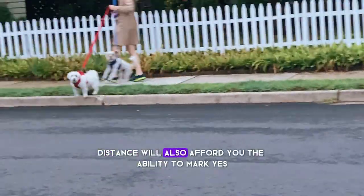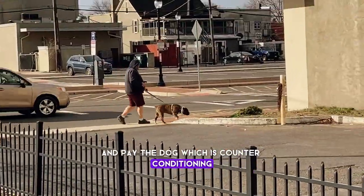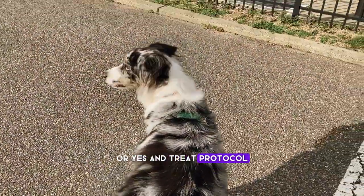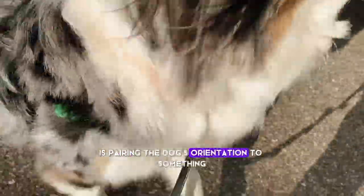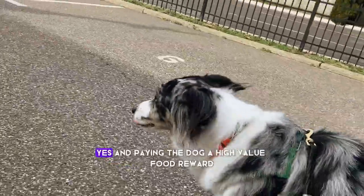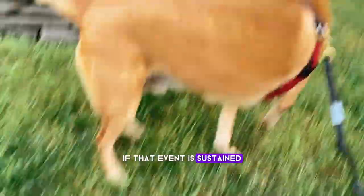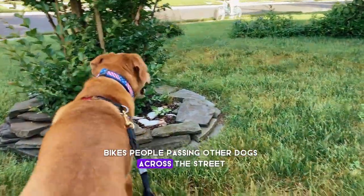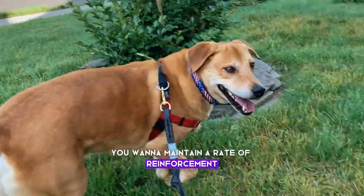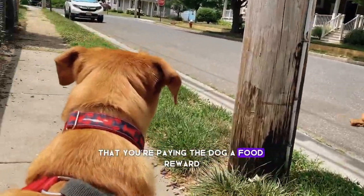Distance will also afford you the ability to mark 'yes' and pay the dog, which is counter conditioning. Counter conditioning — the mark-and-pay or yes-and-treat protocol — is pairing the dog's orientation to something in the environment or a sound, marking 'yes,' and paying the dog a high value food reward. If that event is sustained — bikes, people passing, other dogs across the street — you want to maintain a rate of reinforcement of every two to four seconds that you're paying the dog a food reward.